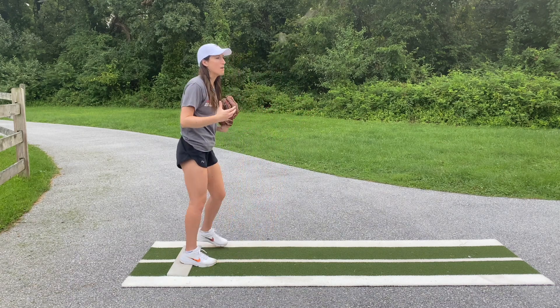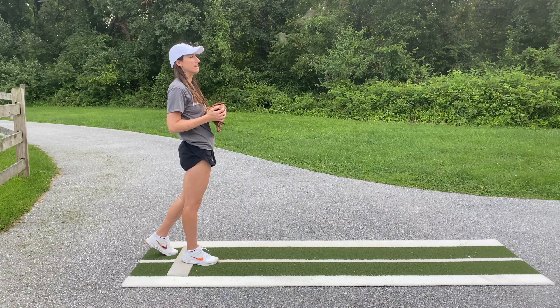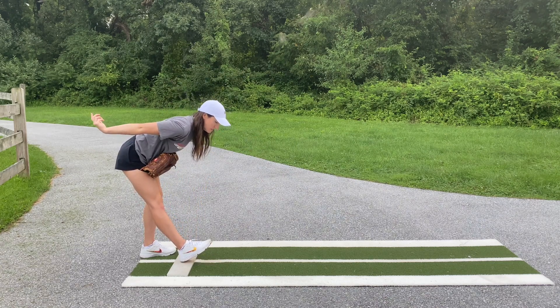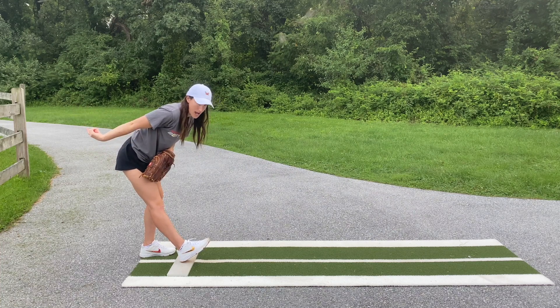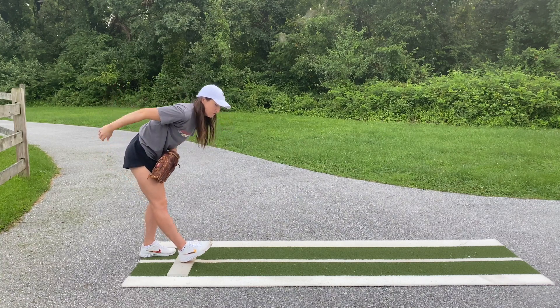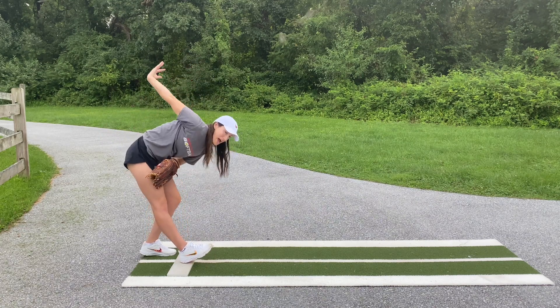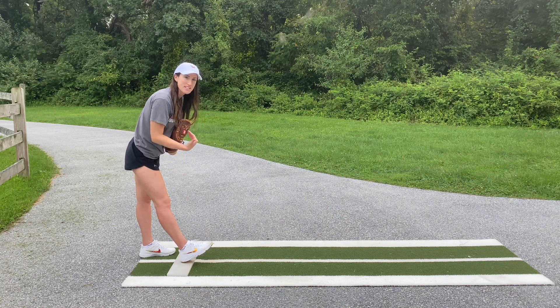One of the most common kinds of loads that I see in girls looks something like this. If you look at my position right now, my butt is going backwards, I'm totally sitting back onto my back foot, my heel is down and I'm completely flat-footed, my upper body is bending forward really far, and usually with this we also get a really big backswing, and my front heel is on the ground with my toe up.